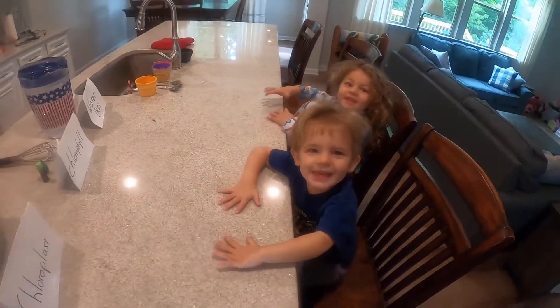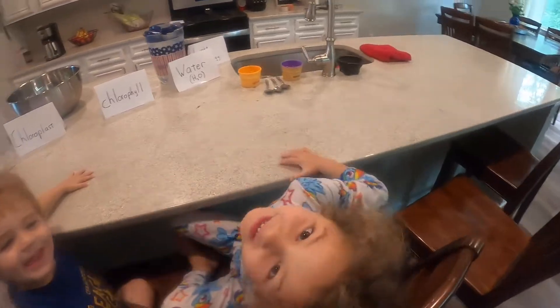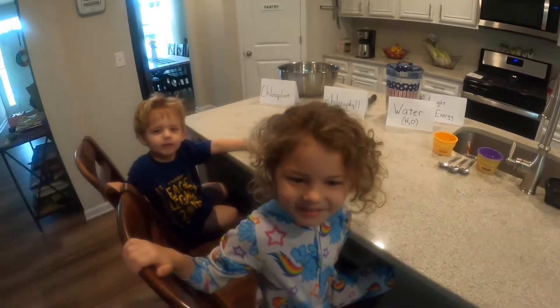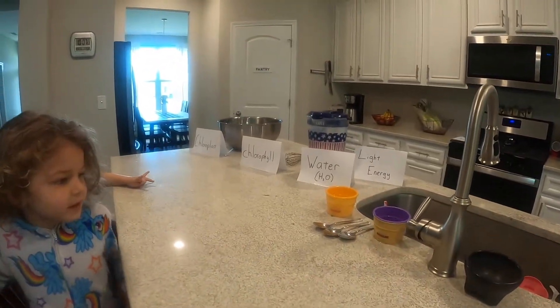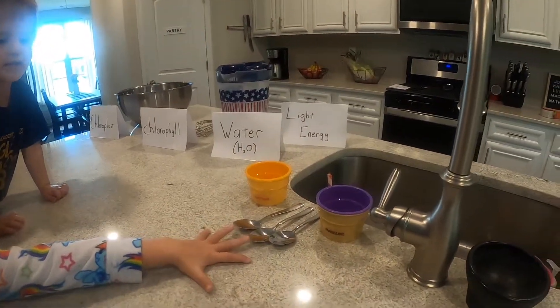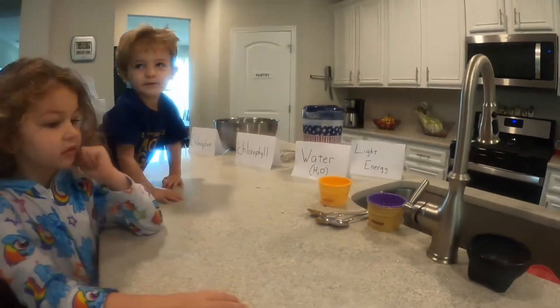Alright, who wants breakfast? You want a big bowl of sugar? Now I want to make you a big bowl of sugar, just like plants do. I've got a recipe here with all the ingredients you need.